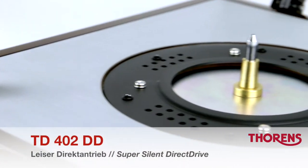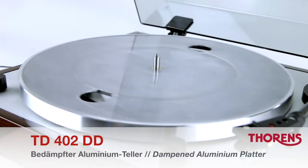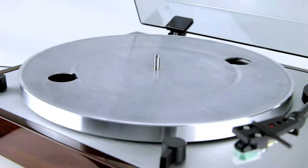Its newly developed silent direct drive motor turns the platter directly. This ensures fast starting and stopping, as well as accurate control of the turntable's speed.